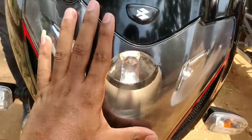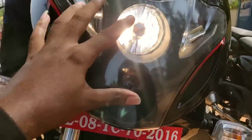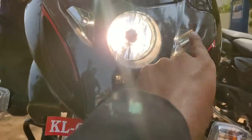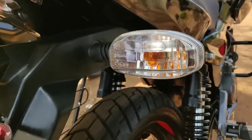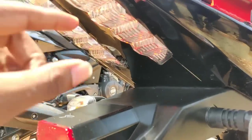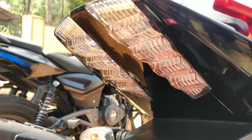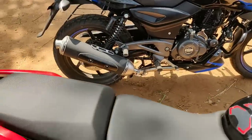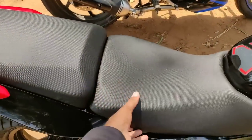The headlight has two halogen headlamps. The seat is a Pulsar 220-style bridge seat with only one section.